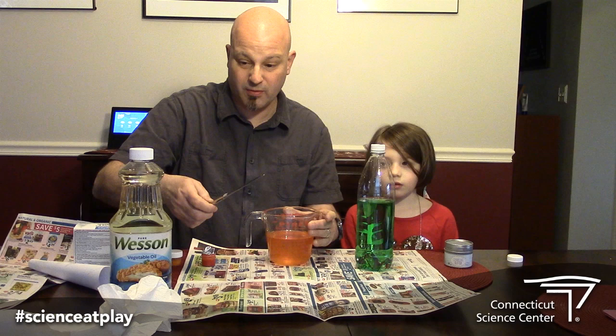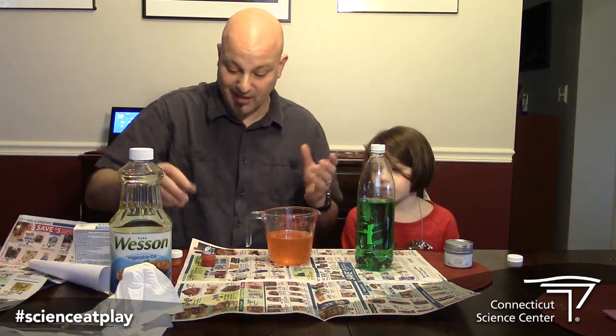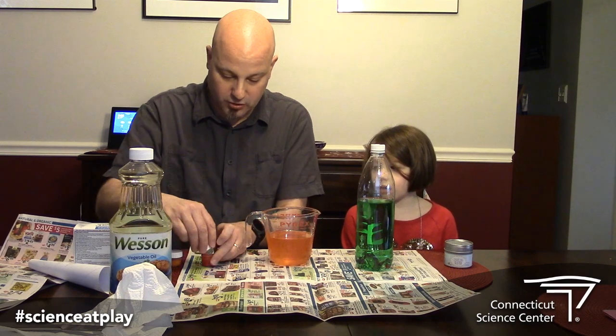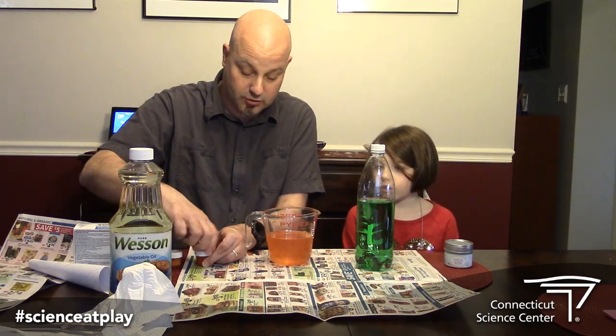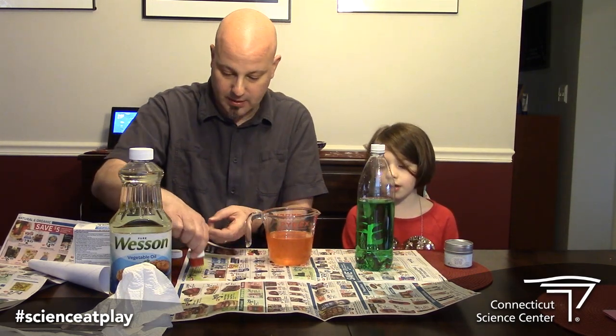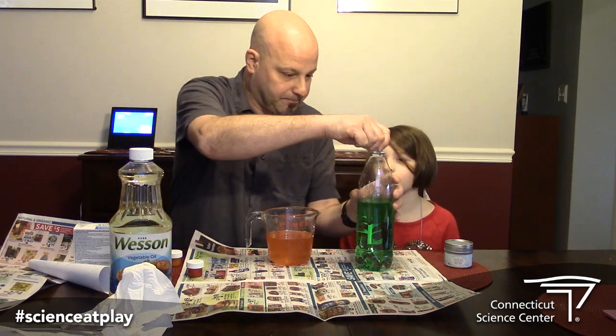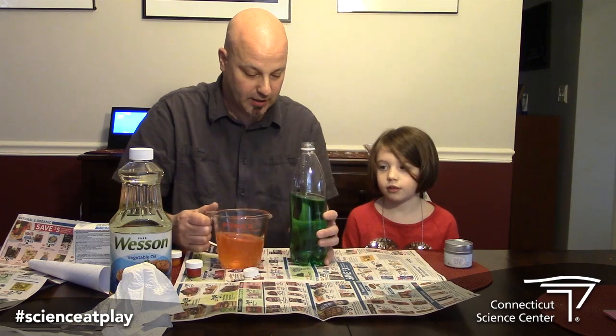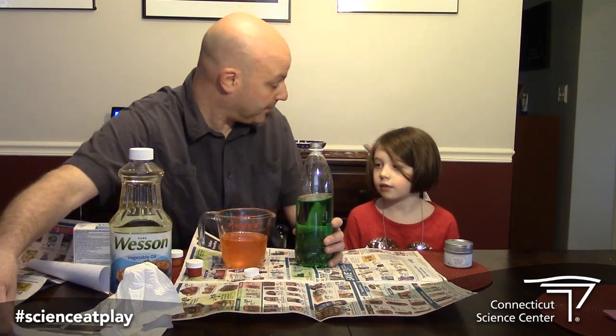Make sure you cap up all your food coloring as you go. We're technically standing on lava — the center of the earth is technically lava. There is lava inside the earth right under us right now. And we're gonna make some up here.